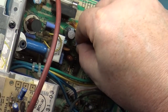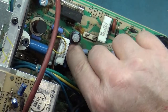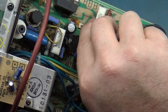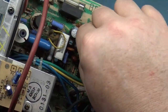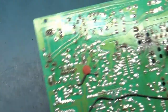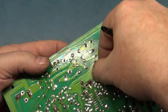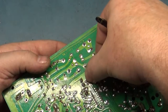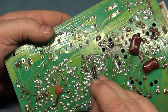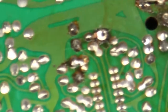All right, let's get this back in. It's always more difficult than you'd imagine, but there we go. It never goes right through the first time, but there we are.